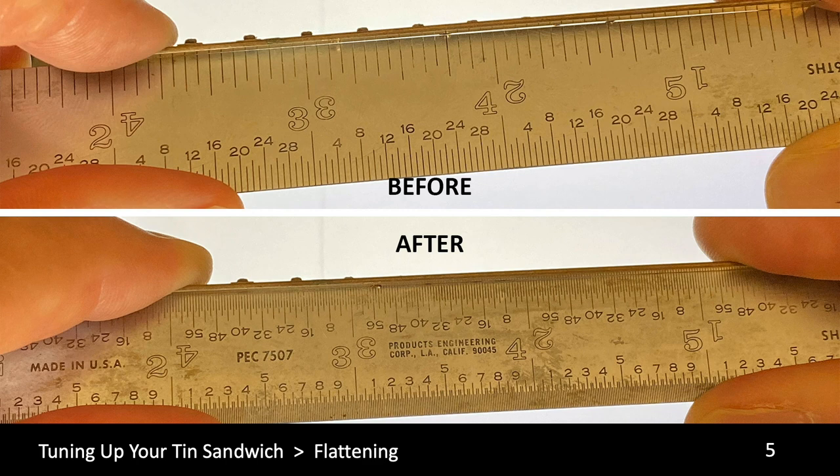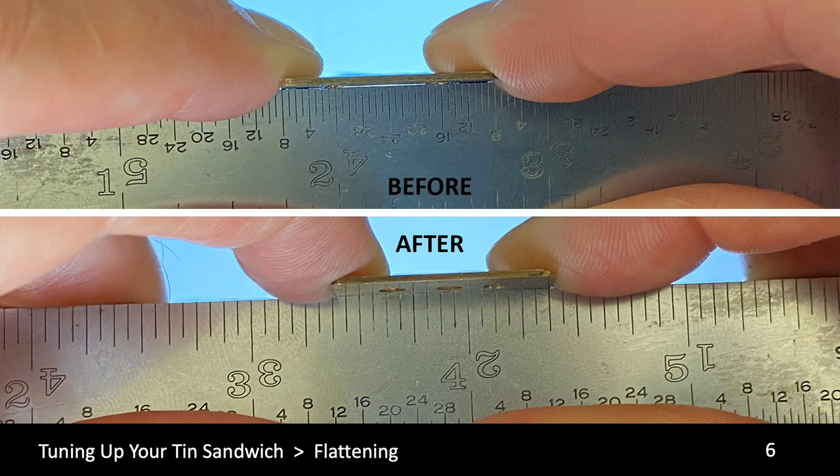Now it's time to check the flatness of your freshly cleaned plates. We're going to check the flatness of both the draw and blow plates by taking a known straight edge — a machinist scale or any other machined thin straight edge — across the width and length of the plate. Hold it up to a light source and look for light leaking past the plate against the straight edge. This will tell you where you need to bend the plate. Usually along the length you can bend it with your thumbs and fingers; the width may require a tool.